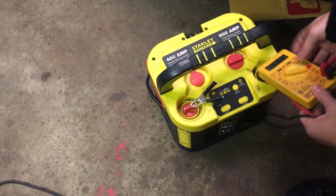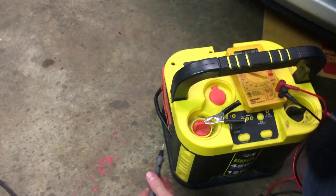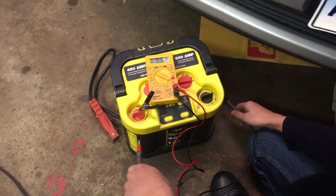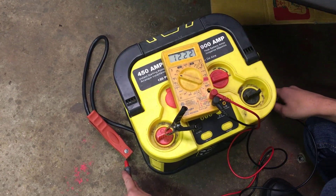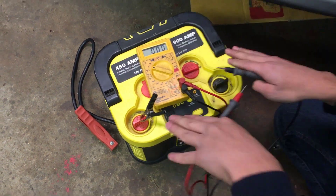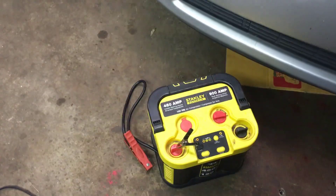Just to make sure this multimeter works, I'm going to set it to 20 and test it on this battery here. In order to make sure our multimeter is working, red goes to red and black goes to black. As you can see, we're at the 20-volt setting right now, and this reads 12 volts. Since this is a 12-volt battery, that means the multimeter is working.